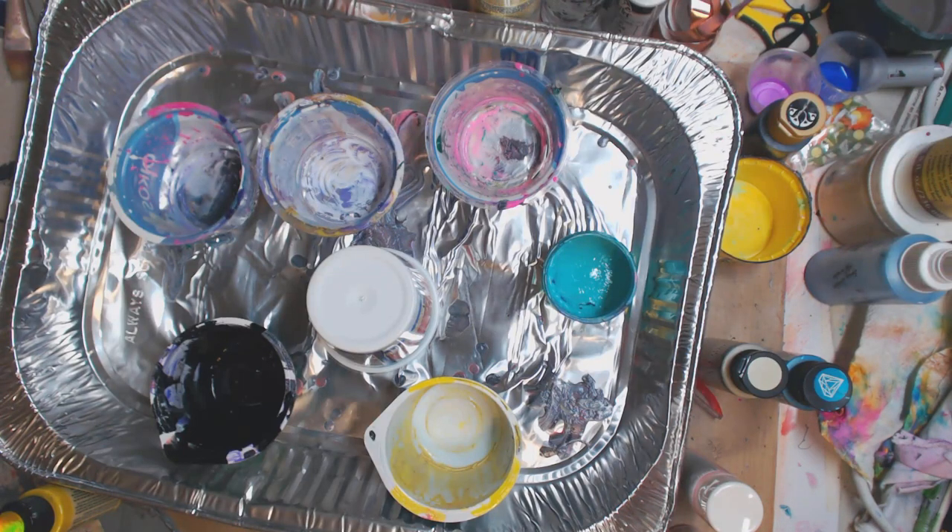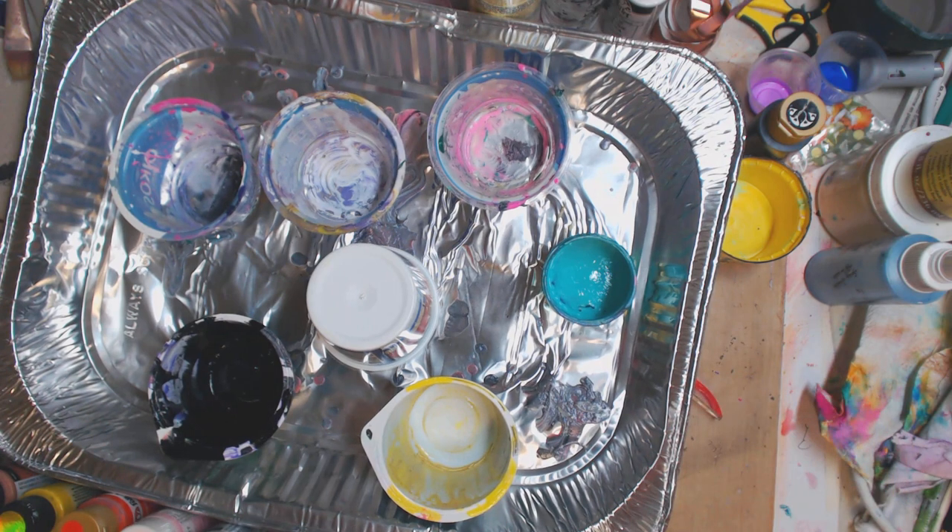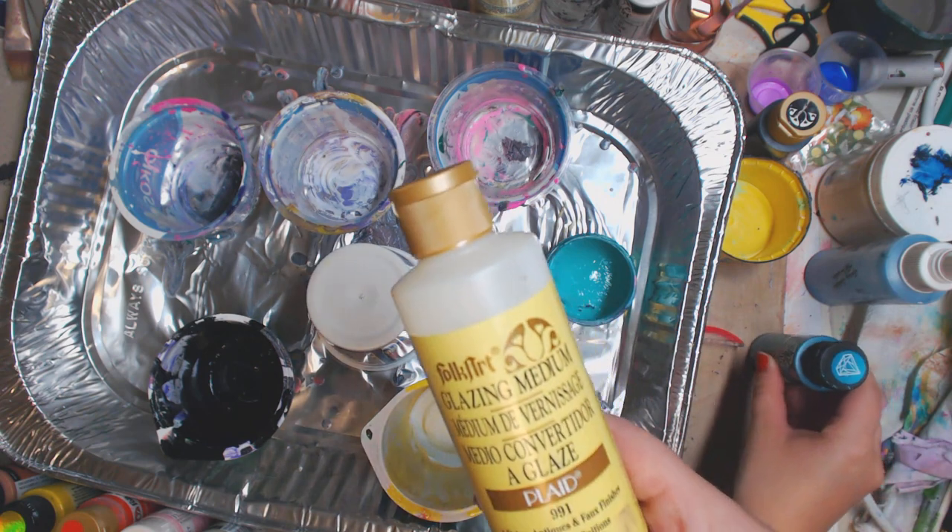Hey guys, how you doing today? It's me Kelly. Today Emily and I are gonna do an acrylic pouring, and we're gonna do a different kind of recipe. I'm not gonna use the baby oil on this one, so we're gonna see if we can get any cells.